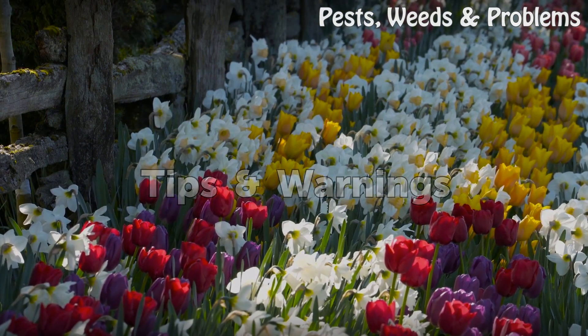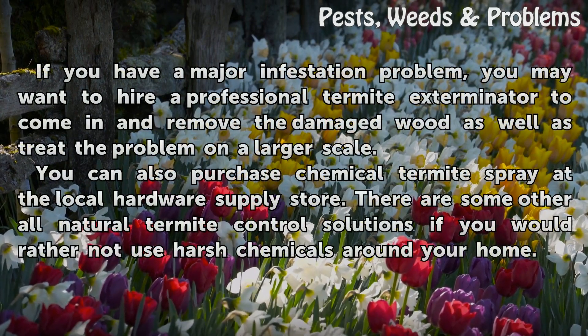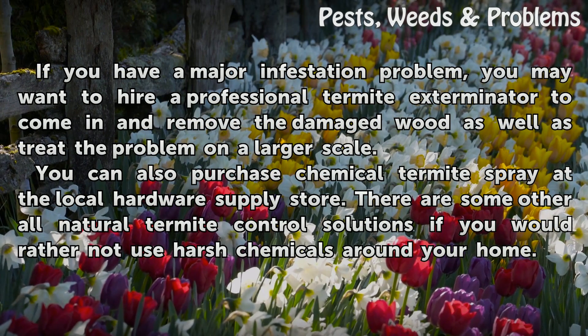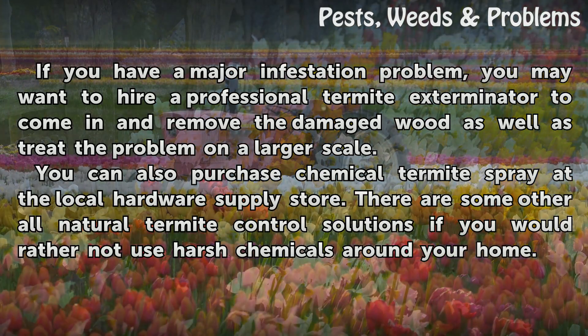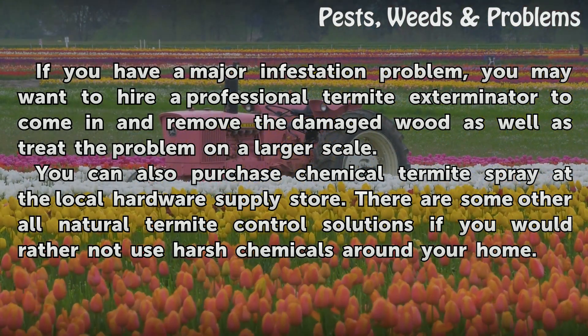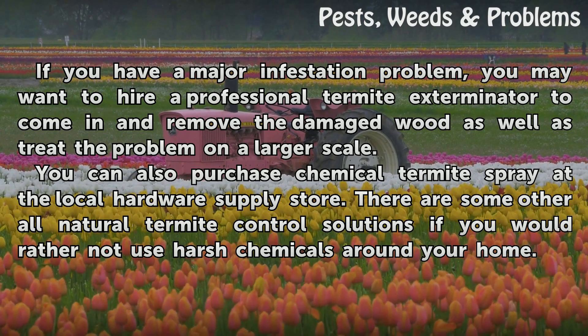Tips and warnings: if you have a major infestation problem, you may want to hire a professional termite exterminator to come in and remove the damaged wood, as well as treat the problem on a larger scale. You can also purchase chemical termite spray at the local hardware supply store. There are some other all-natural termite control solutions if you would rather not use harsh chemicals around your home.